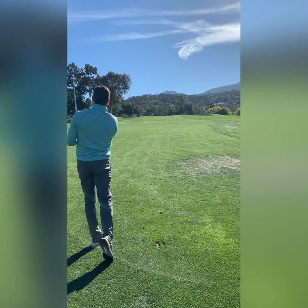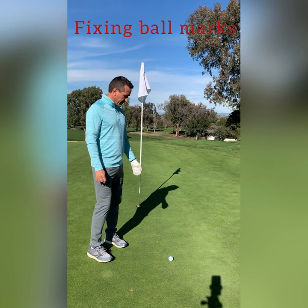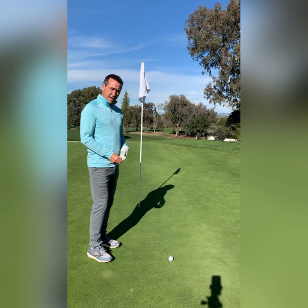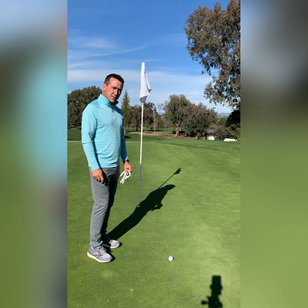Now let's go see if we can fix my ball mark. My approach shot ended up pretty good here. Now what I need to do is locate the ball mark that it made and see if there are any others that someone may have missed that I can fix. A lot of times the ball mark will be on the front of the green, even if your ball has ended up on the back of the green. So please make sure to start from the front of the green and walk towards the back when looking for your ball mark and others to fix.